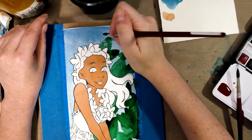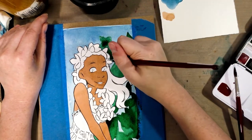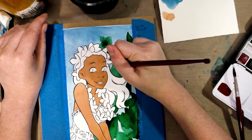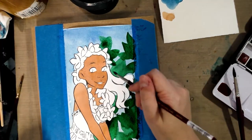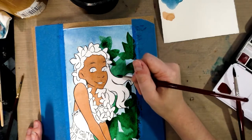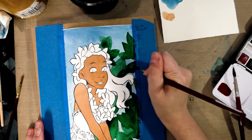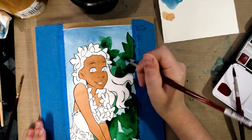I didn't really understand why Prima made watercolors to begin with because I tested their alcohol markers a couple of years ago and I really didn't like them. I don't even know if that video ended up on the channel — I ended up giving those markers to somebody else.